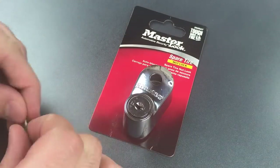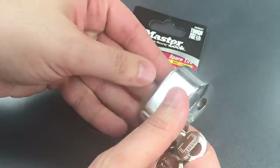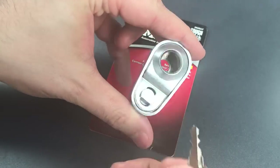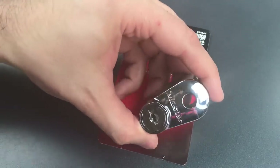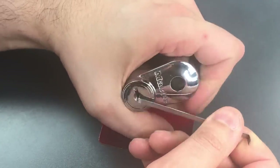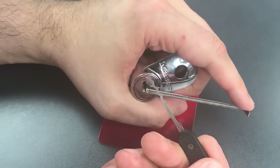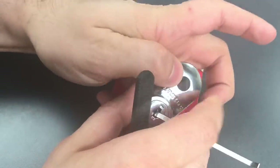So let's lock that shroud onto the steel plate underneath so I can show you just how easy this is to open. You can see we have this locked on. Let's get some tension in the bottom of the keyway using a nice wide wiper insert and we're going to use this Peterson Wicked Waves rake. Okay, that fast we got it open.